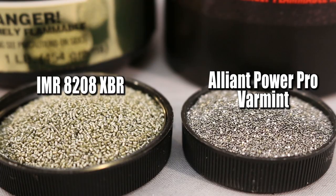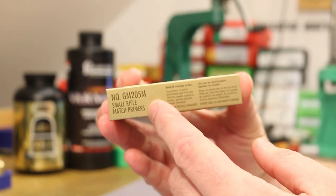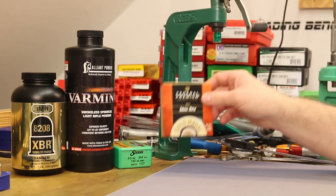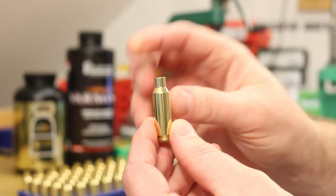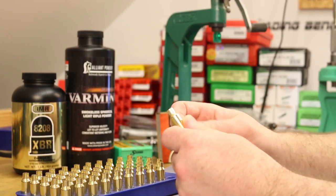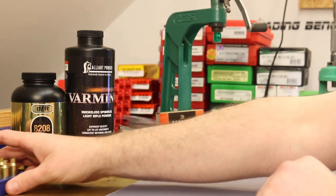The powders for today are going to be IMR8208XBR and Alliant PowerPro Varmint. I want to switch things up with primers as well and try out the Federal Gold Medal Match Primers, the GM205Ms. I recently got a hold of some of these — they've been hard to find for a long time, but finally got a hold of some. And today's brass is going to be brand spanking new Hornady Grendel brass. I've run these through a sizing die to make sure the neck was just right, so they're sized and ready to go. I'll just hit the case mouth with a chamfer tool and we'll be ready for priming.